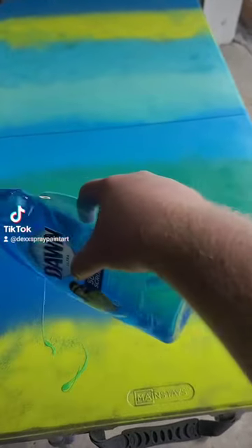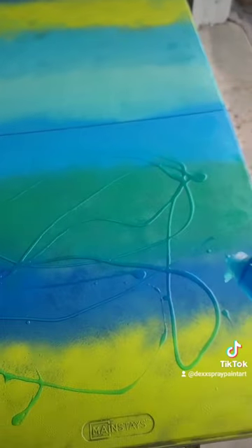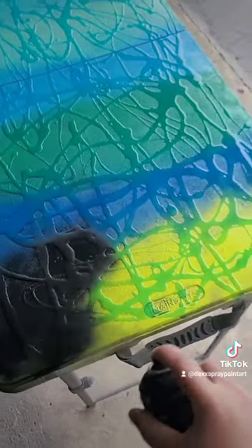Shout out to Casey for the idea for this video. Next, let's add the Dawn dish soap — we're just gonna spray it all over like such. Now let's cover it in black. This is my first time doing this, by the way, so hopefully I do it right.